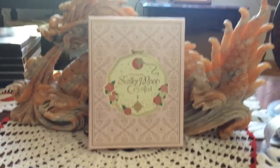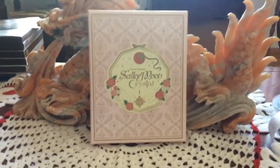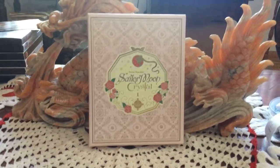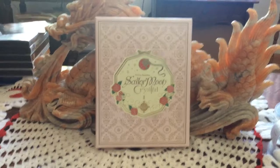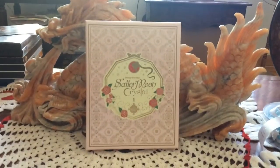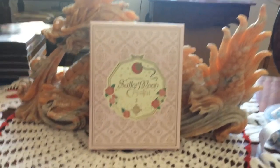Hello everyone and welcome to another video. Today we're going to be looking at the Sailor Moon Crystal limited edition Blu-ray box set released by Viz Media. Yes, I did fix my audio, and yes, that is a dragon in the background.